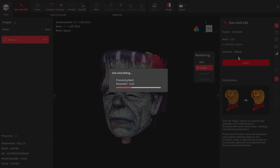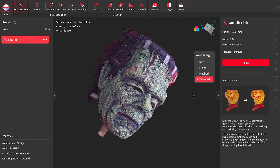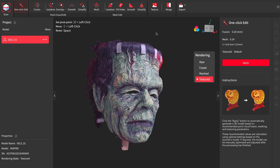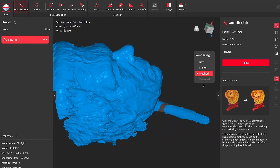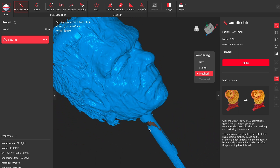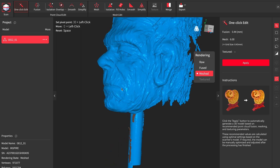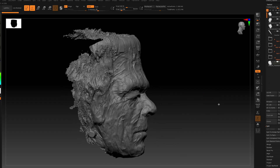The only settings I typically mess with are the point distance, which I drop as low as possible, and the mesh level, which I put as high as possible. That should theoretically give me the best detail by having many points very close together. You could probably get improved results through trial and error on the other settings, but the defaults have seemed to produce decent enough results for me.